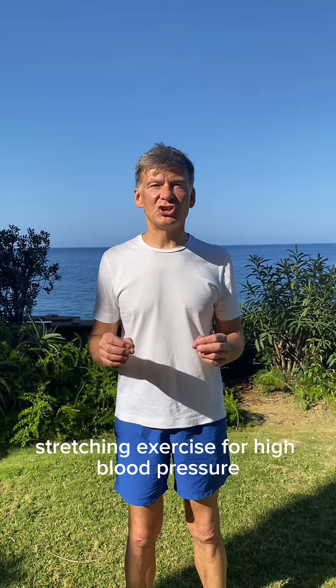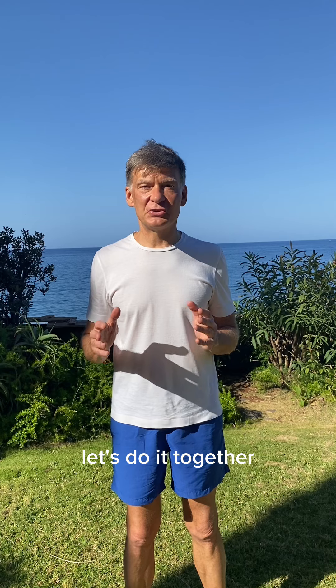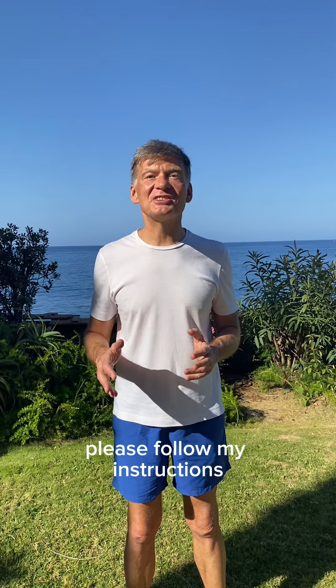A very effective stretching exercise for high blood pressure. Let's do it together — please follow my instructions.